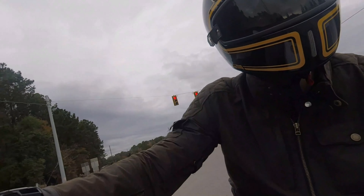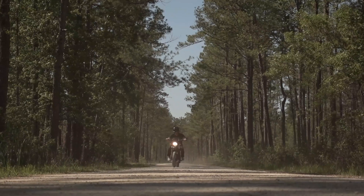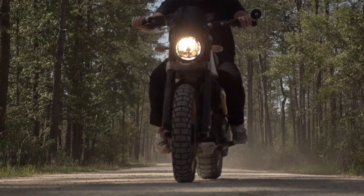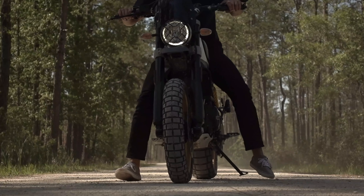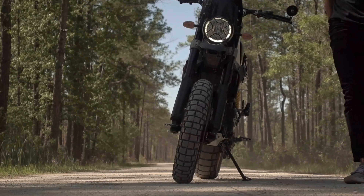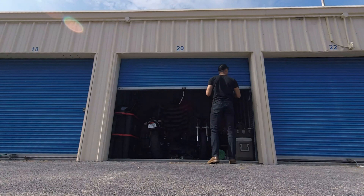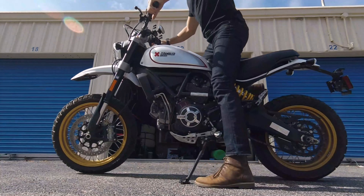I've taken my desert sled down some serious dirt roads and sandpit trails out here in the low country. Not to mention I'm usually commuting to and from work, logging about 30 miles a day on the highway. I put this thing through the ringer. I decided to take a weekend off and give this machine some much-needed TLC. I'd recently bought a chain cleaning combo kit from Maxima off of Amazon and a 360-degree brush by Tyrox that had been previously recommended to me.